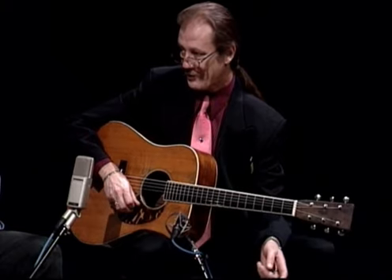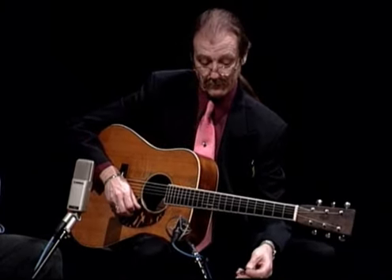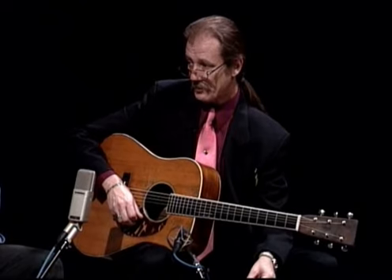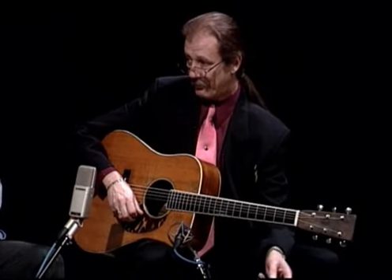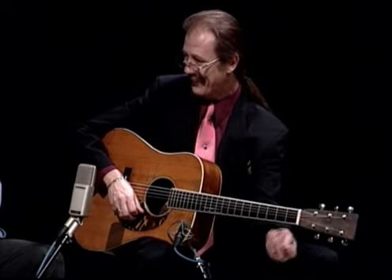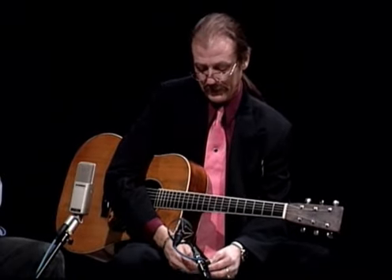I'm sure there were earlier guitar players that would play a fiddle tune out of A, and I admire the ones that do. Eric Thompson in particular — I know you know of Eric and his playing. He's one of those gifted guys who can play almost any fiddle tune originally written in the key of A on a fiddle, right there in open A on an acoustic guitar. But I think most people use a capo.